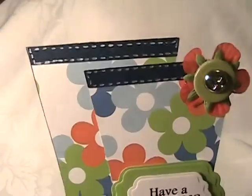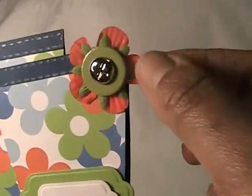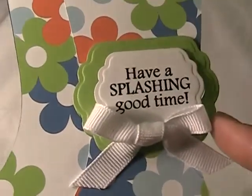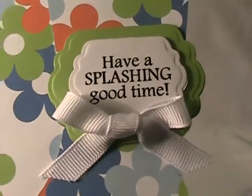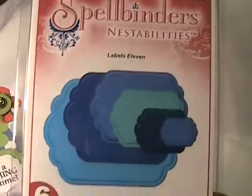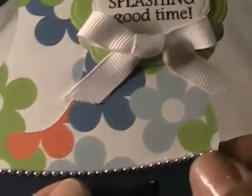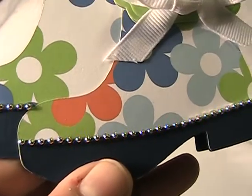I just did some faux stitching with a white pick pen and some silk flowers here with a brad. This file comes with several sentiments and I cut this out with my Labels 11 Spellbinders. And this is some white grosgrain ribbon with some Recollections silver pearls — this pack here.